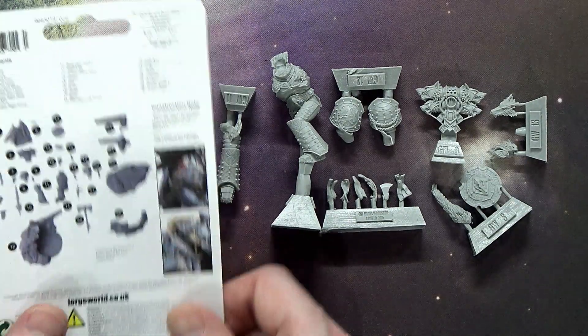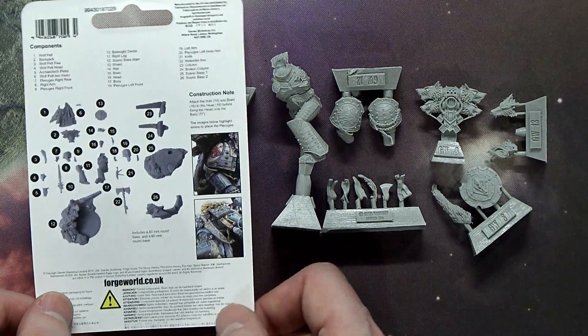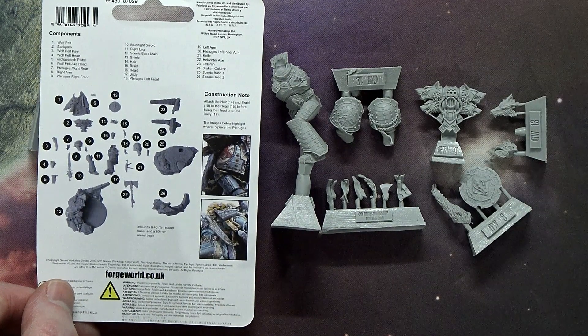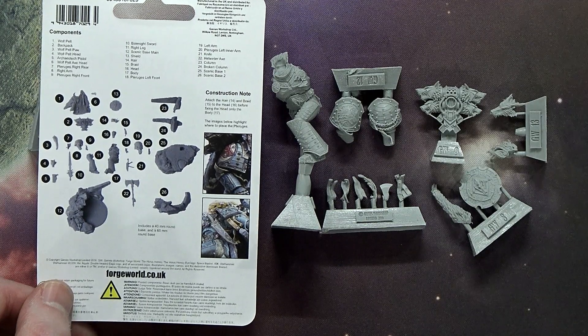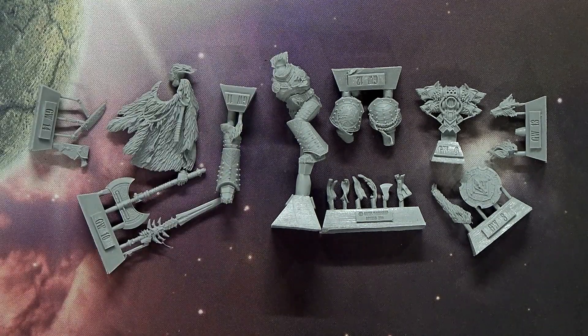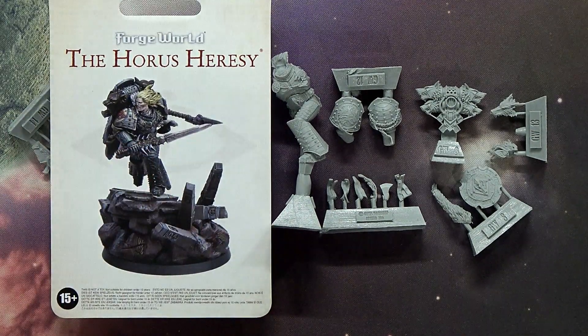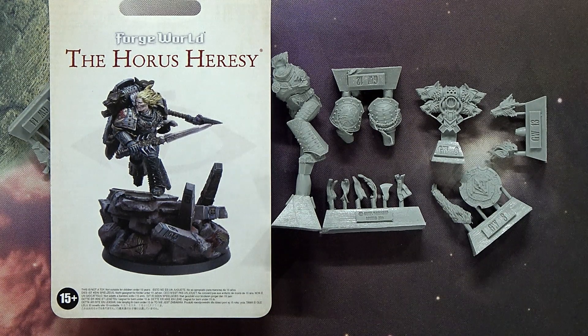This is a great looking model — not that many components, as you can see on the exploded view on the back of the placard card. Forge World really knocked this one out of the park. I can't wait to see what they do with the rest of the Primarchs — they are so iconic and so much a part of this game. It's a big deal. And now that we're seeing plastic Primarchs coming out for 40K, that makes it even more exciting. Very exciting times this holiday season indeed.